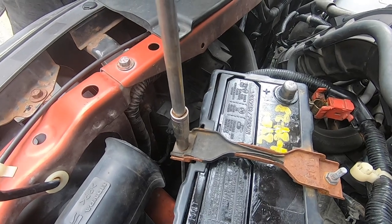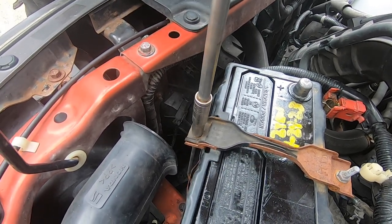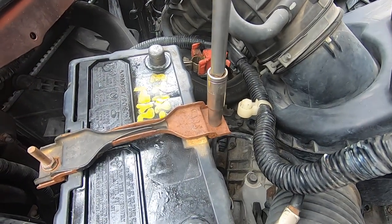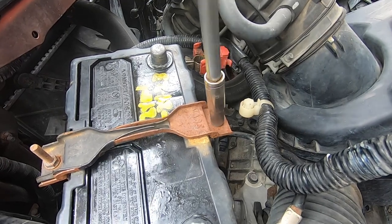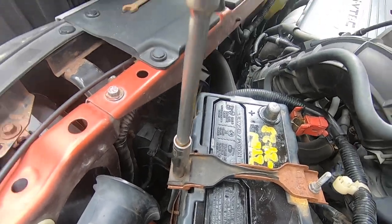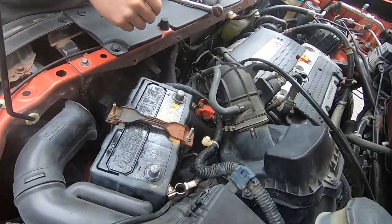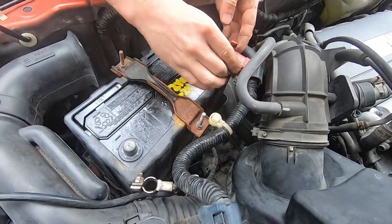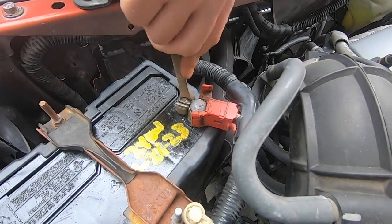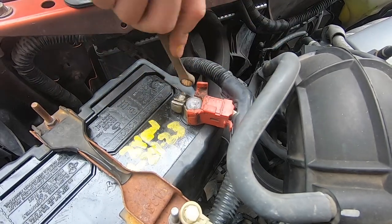Just tighten the bolts clockwise turning your socket. We got this battery bracket tightened back down in this vehicle. Now what we're going to do first, we're going to put on this positive terminal first. We're going to use our 10 millimeter wrench and clockwise tighten this bolt until it gets very tightened on the battery itself.